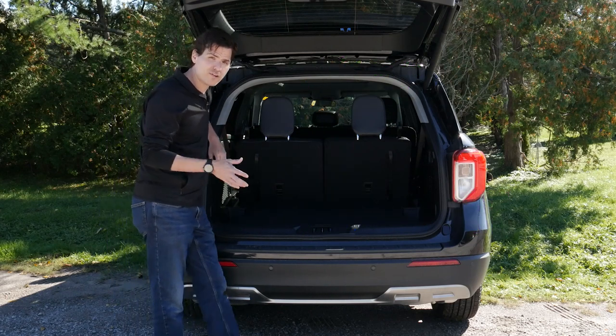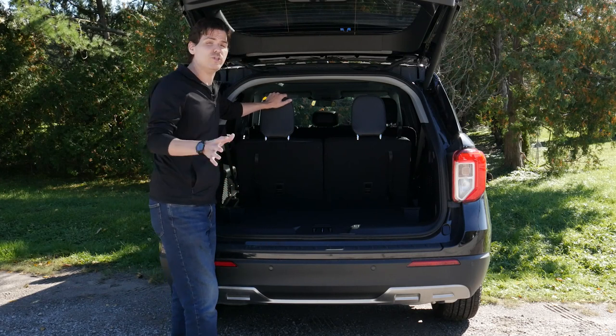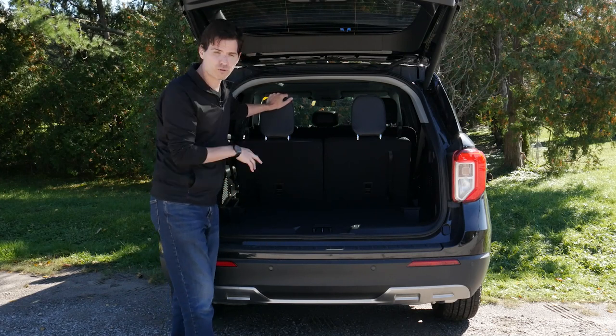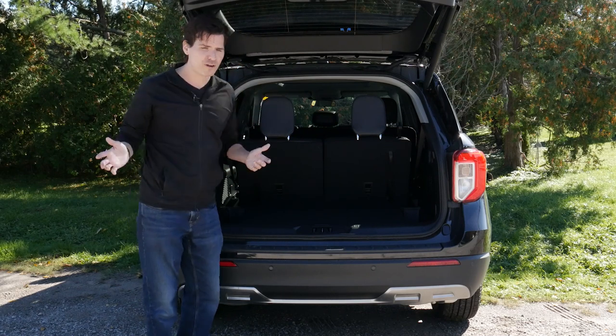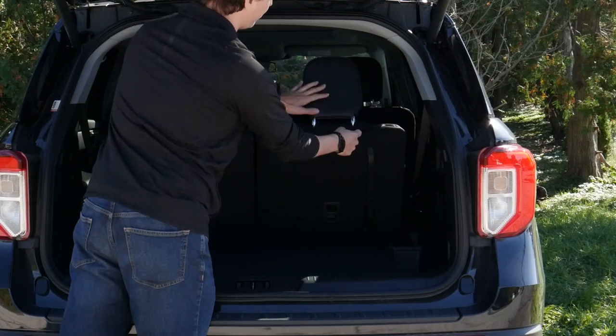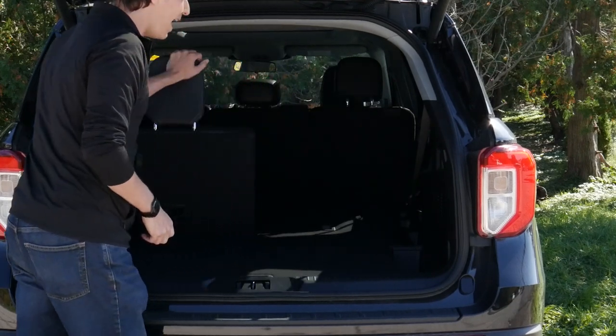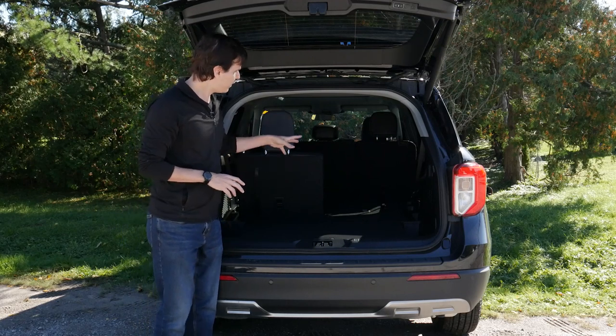In the lower trim levels — the Standard and XLT versions — the third row is going to be a manual fold. There is an option for a power fold third row in some of the higher trim levels. In these ones it's very straightforward: we have a little latch, so we literally just pull it up and fold the seat down.